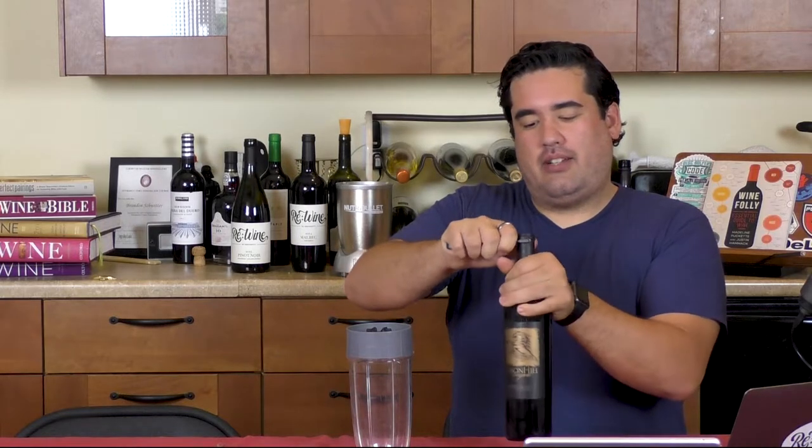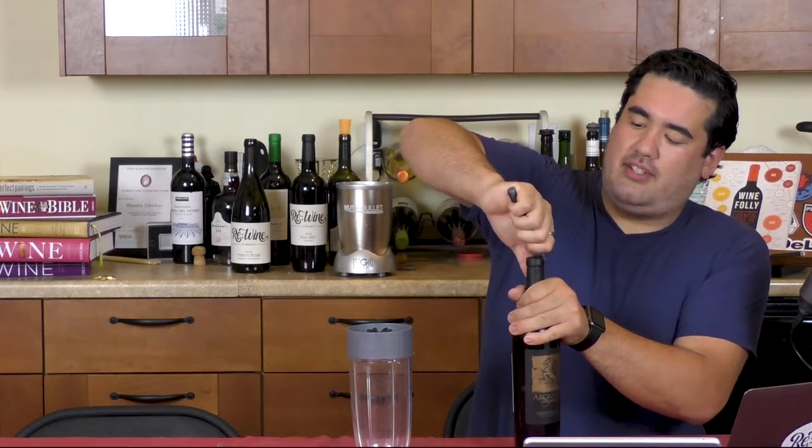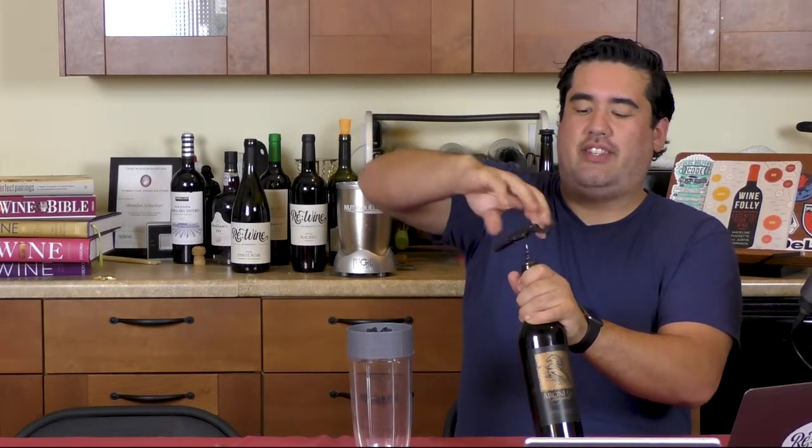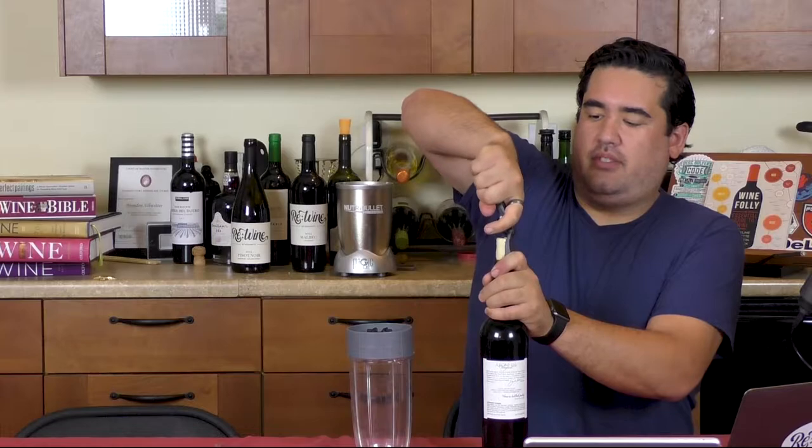It is actually throwing oxygen back into the wine by blending it. I picked a bottle from my collection that I know is going to be a little tight right now. We're just going to have a little fun. I love doing this — I love all the little things that people tell me to do with wine. Some of it crazy. But sometimes it ends up being a little fun, if not informative. But probably insane.